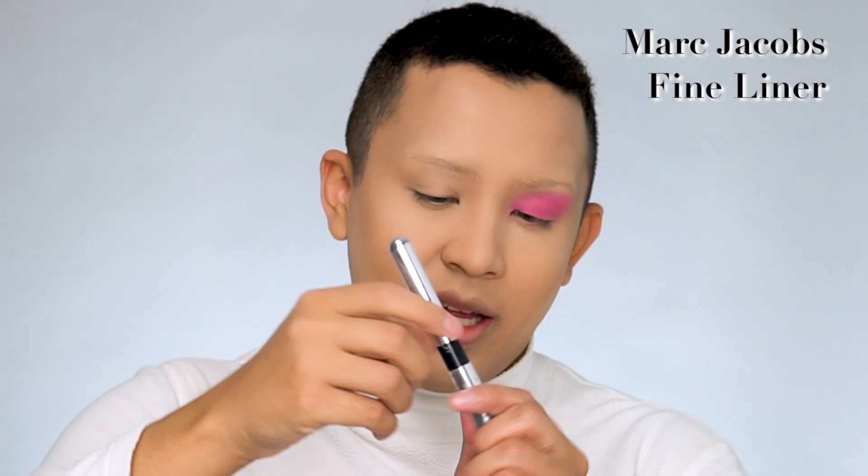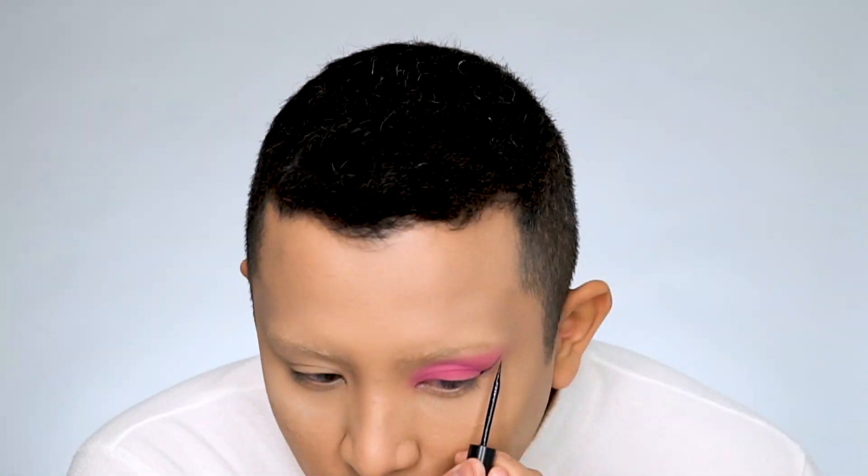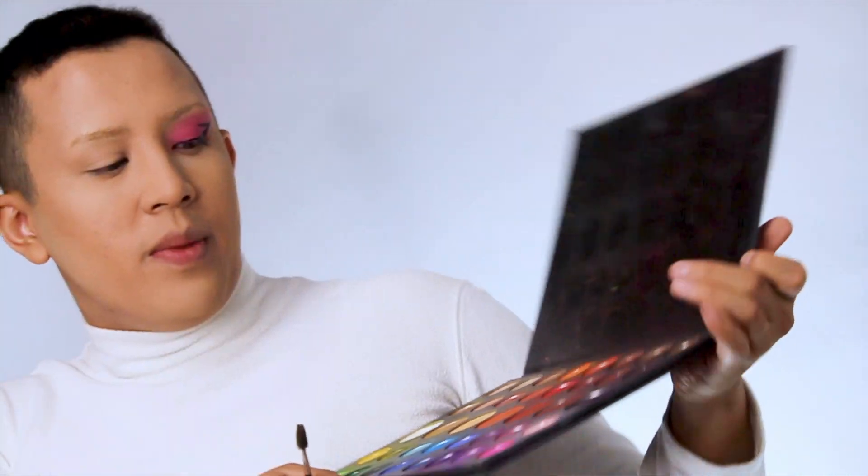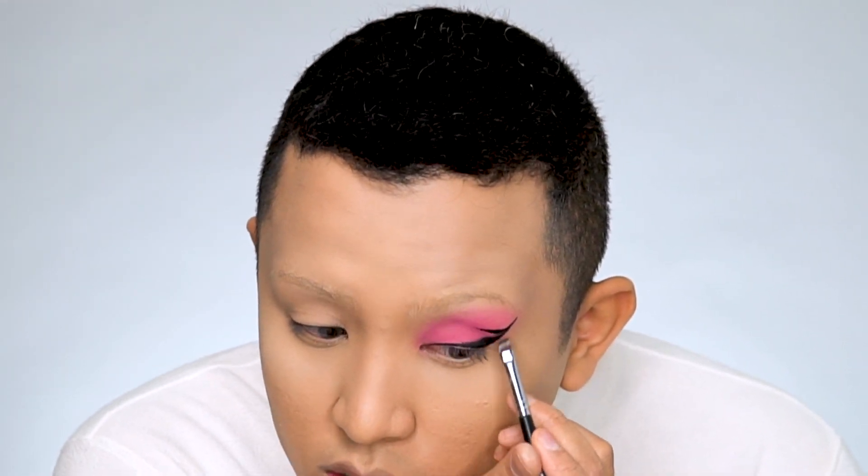Moving on to the next step, I'm gonna be using the Marc Jacobs fine liner in the shade black. If you see her wing, it goes super high actually. I don't tend to talk too much while doing my liner because I need to concentrate, so just bear with me. Once the liner is done, just make sure it doesn't have to be perfect — you just need to get the shape right. For the next step I'm gonna go with the M158 brush and dip into the black shade 'Spooky,' and just smoke this out a bit. You just want to smoke out the liner as much as possible.